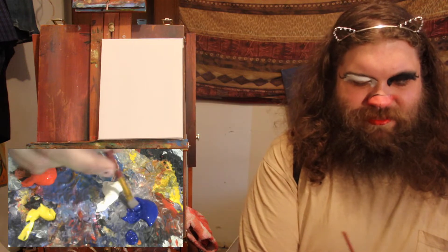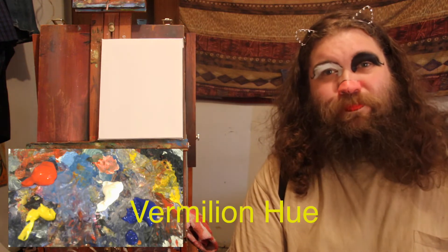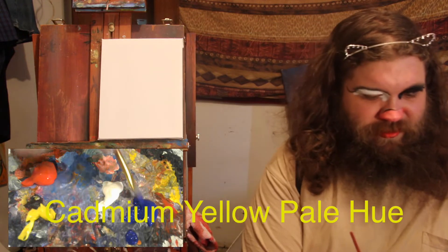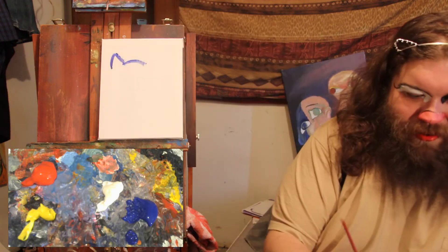So I guess the idea for this series is just like painting really simple cats, having a really nice, relaxed, chill time, and just being easy on yourself. Because anybody could paint a cat.